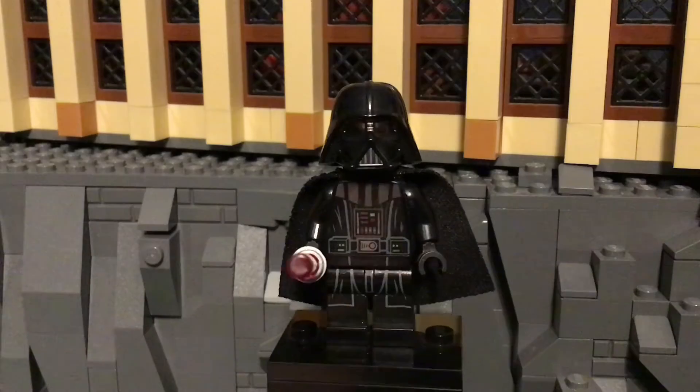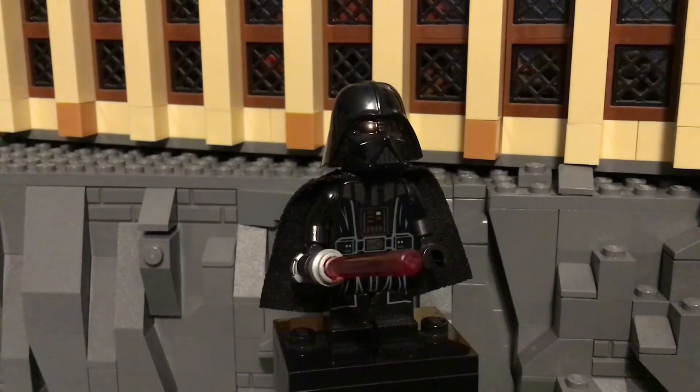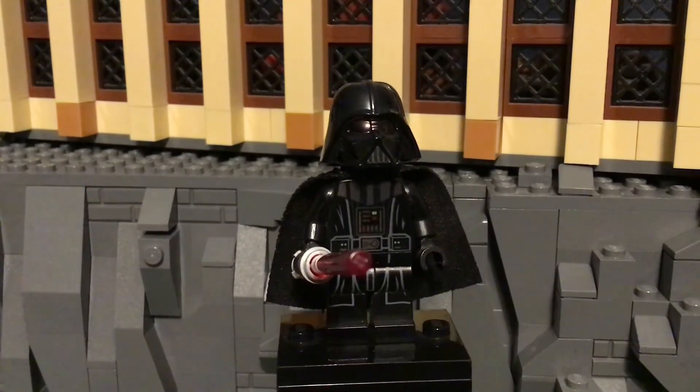Today is also May the 4th, and eventually I'm going to get a Clone Wars review out. I just can't believe how good this episode was. Like, the entire arc, it was just stunningly amazing.